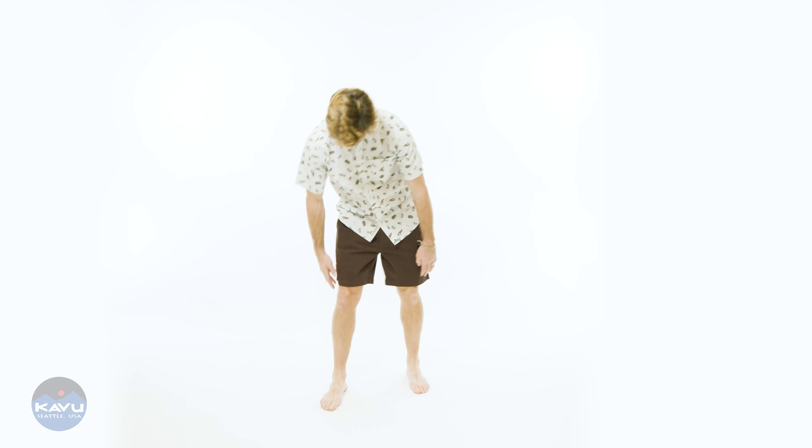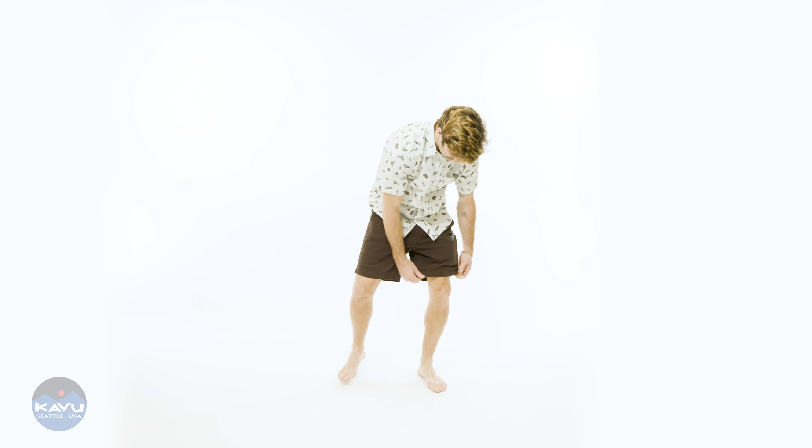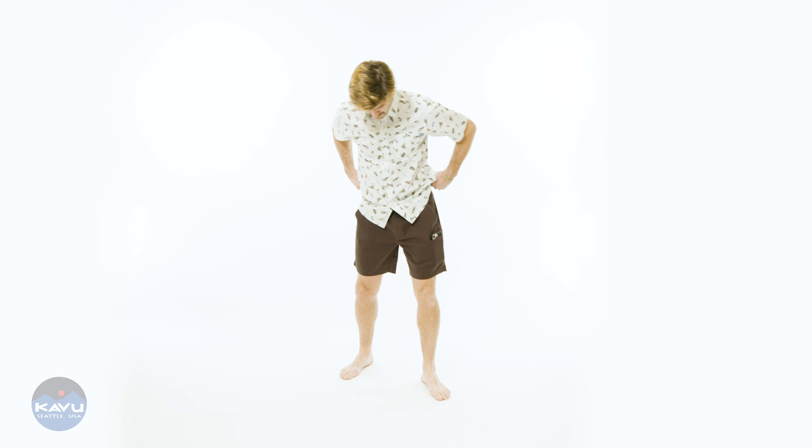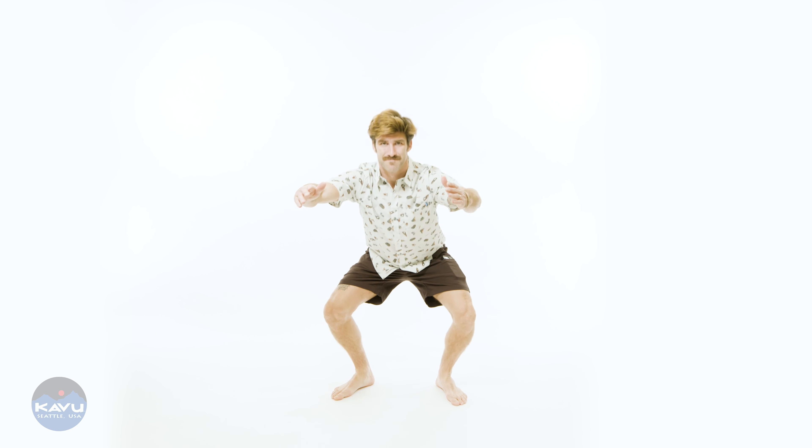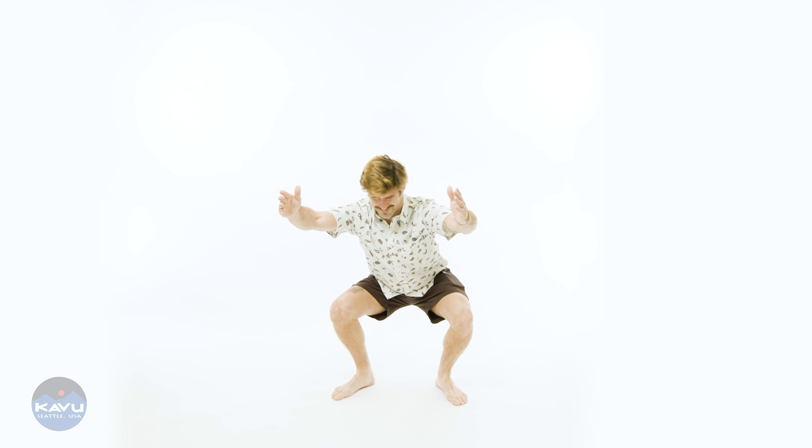It's an 8-ounce, 98% cotton, 2% spandex, fine stretch twill short. It's got a fine stretch twill to it — nice and stretchy. It's got a regular fit, 7.5-inch inseam, which is 19.05 centimeters.